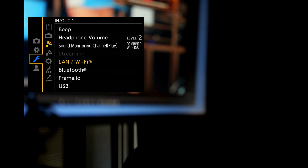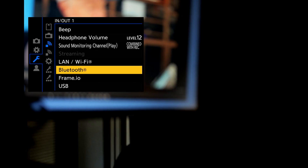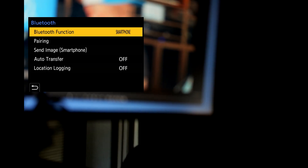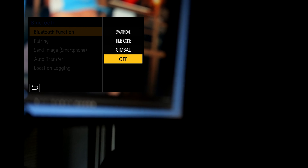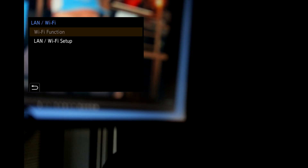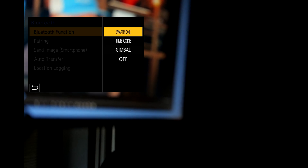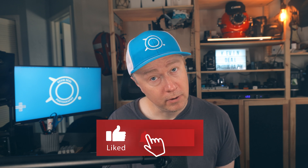For your first step, navigate to the wrench icon and then go to wireless. One very important step that may save you 10 minutes: if you have Bluetooth enabled, go to Bluetooth and where it says smartphone, turn that to off. The reason is that if you try to go to your LAN Wi-Fi, you'll see that the Wi-Fi function is grayed out because the camera is trying to latch onto Bluetooth. So go back to Bluetooth function and turn smartphone to off. Hopefully that saved you about 10 minutes of searching.